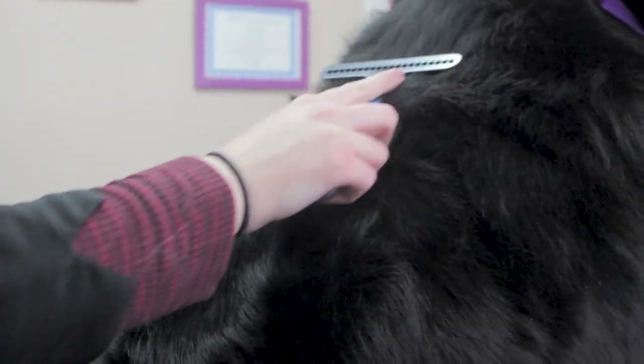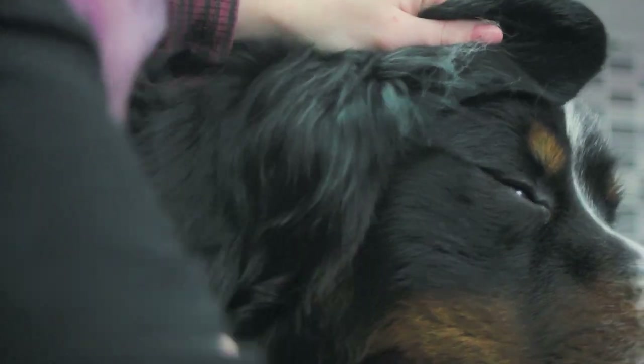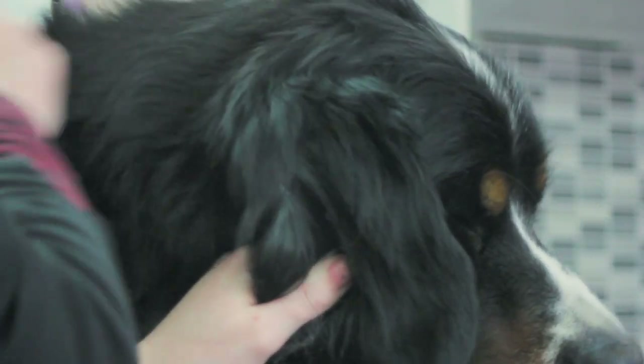Coats and jackets tend to contribute to matting. Once you have taken a coat or jacket off, make sure you give it a thorough brushing. If your comb hits a knot, try using the de-matting spray, give it a good brush, and gently tease the knot out.